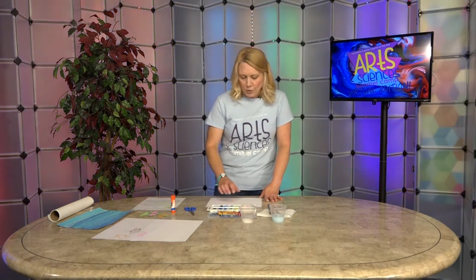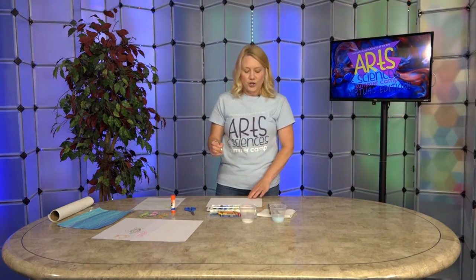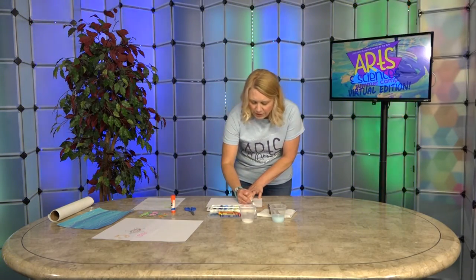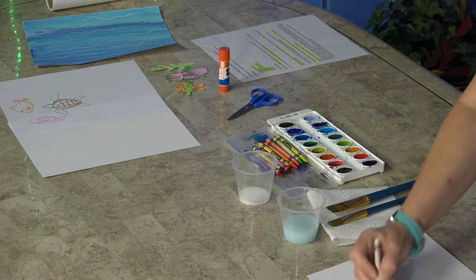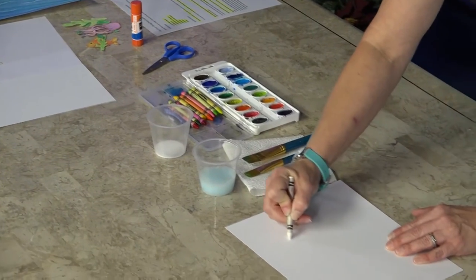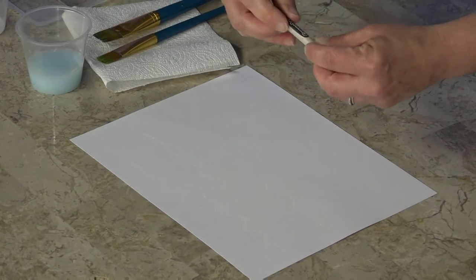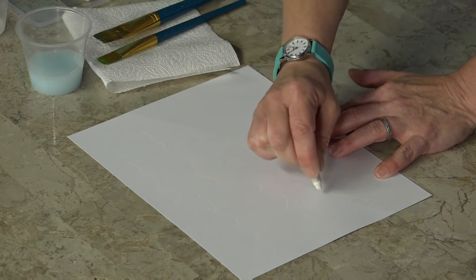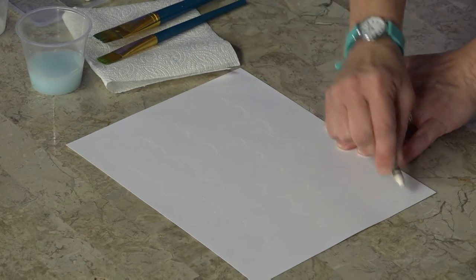The first thing we're going to do is use a white crayon. You're not going to see it straight up, but when we start to add our watercolor you're going to see it show up. Take your white crayon and make some little ocean waves, some squiggles going across your whole paper. I held it a little too tight and broke the crayon, but it's all right — a broken crayon still colors. So just keep creating your ocean waves all over.